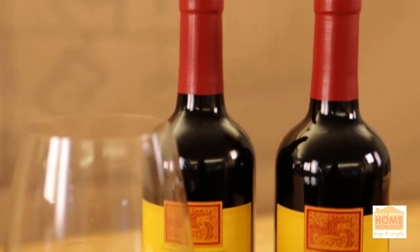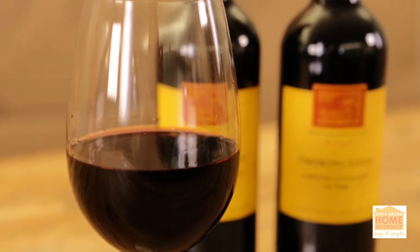Today I'm gonna give you a few tips on how to open a bottle of wine. Opening a bottle of wine can seem really intimidating, but I'm here to tell you it's not. You just need a trusty wine key and a wine napkin.